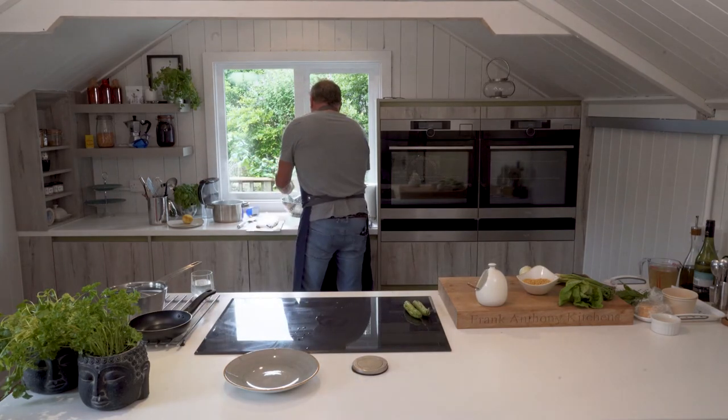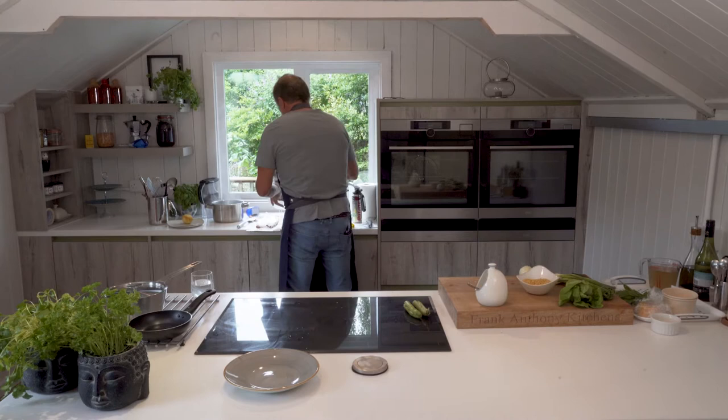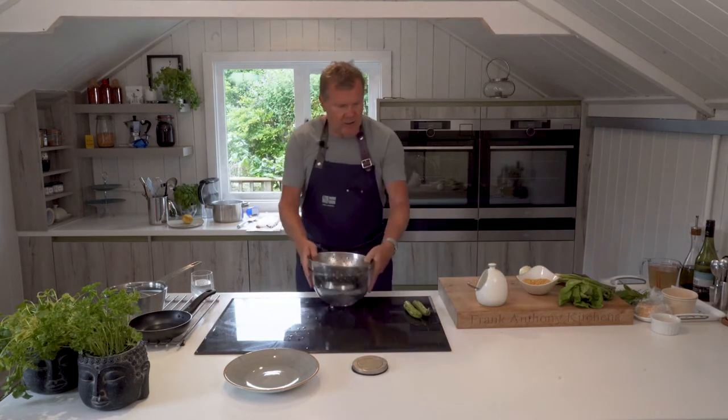We're about there now. I can pour those into a colander, bring them back up to the top, and just give them a stir.